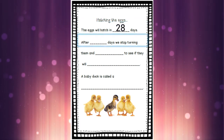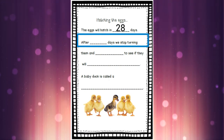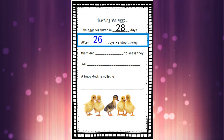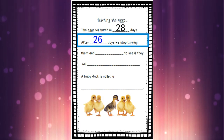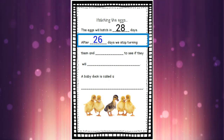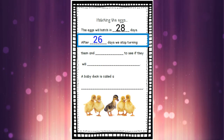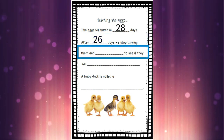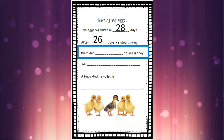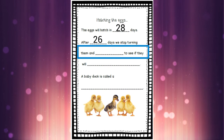It's important to know that a mummy duck actually stops turning her eggs after 26 days. We're going to learn more about that tomorrow when we talk about the incubator, but for now let's write the number 26 on that line. Because after 26 days, we're going to stop turning the eggs over. After 26 days, we stop turning them — but do you know why? It's so they don't get all confused when they hatch, so we need to stop turning them and wait.